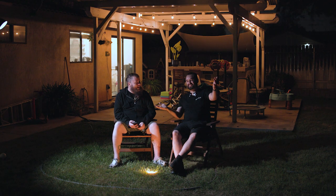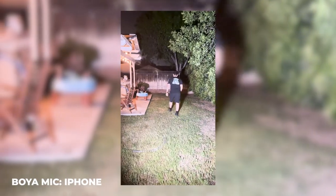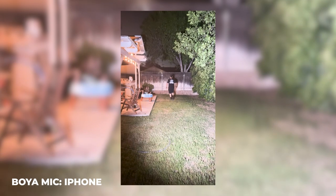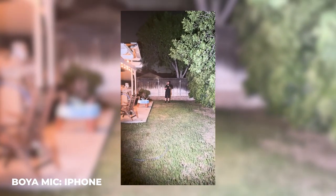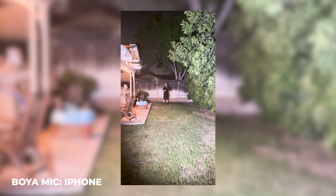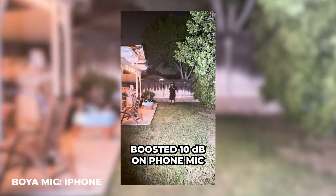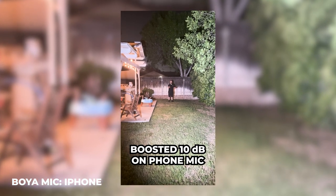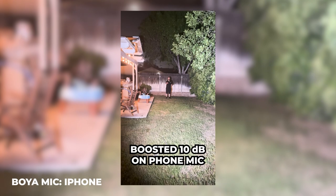Just to show you, we're actually outside recording this on his phone. So let's get some distance from the phone that is recording directly from the wireless transmitter right now. If we go ahead and unplug the microphone, this is going to be the sound of distance to the camera — like the on-camera or on-phone microphone.